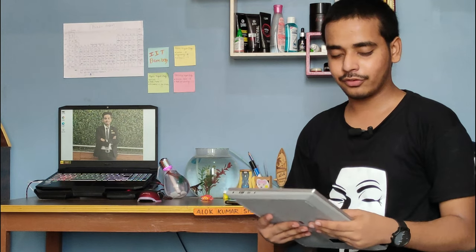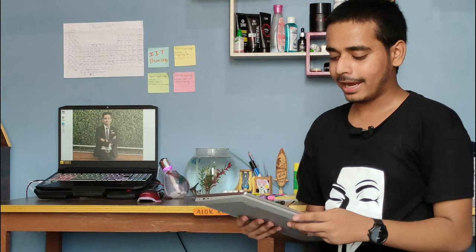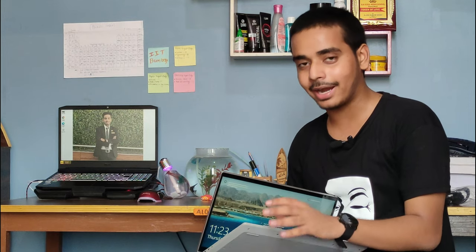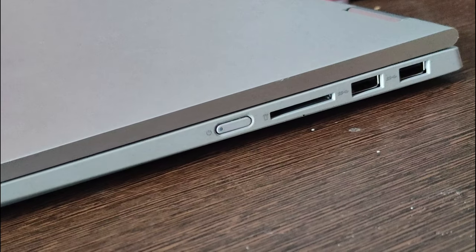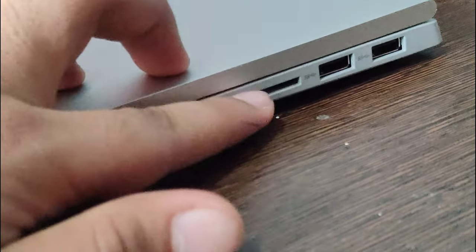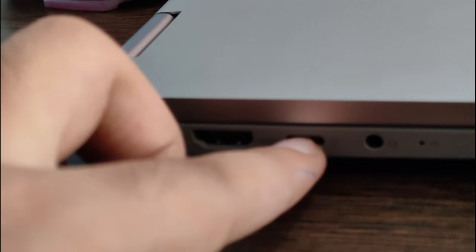The build quality is very premium — it looks really cool and feels good in hand. The back is metal body while the keyboard area is plastic, but it's good quality plastic. You get two USB 3.0 ports, a micro SD card slot, an HDMI port, a USB-C port, and an earphone jack.